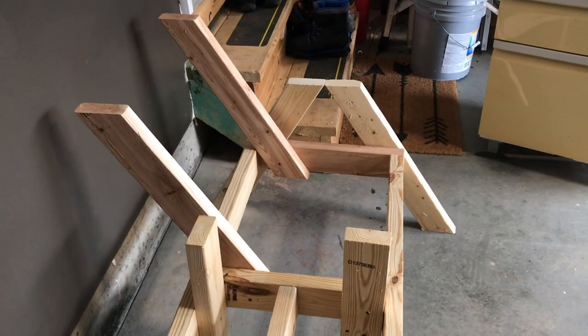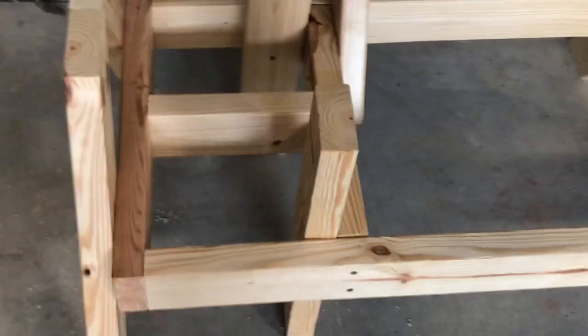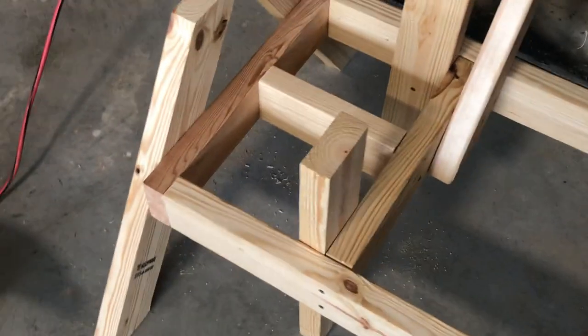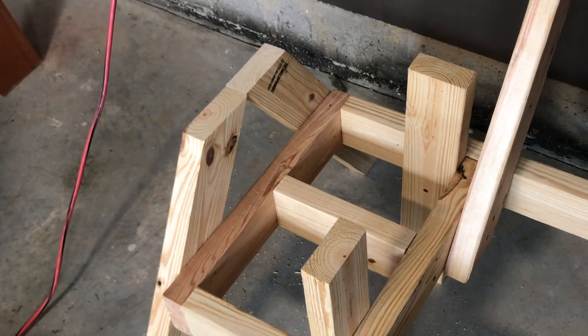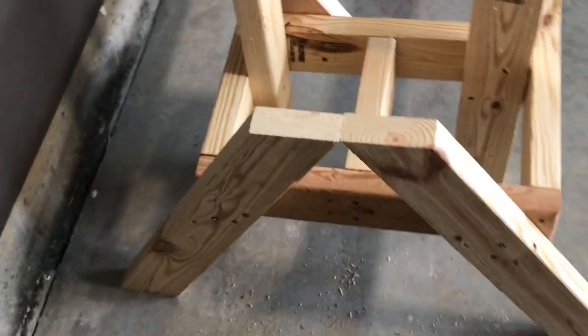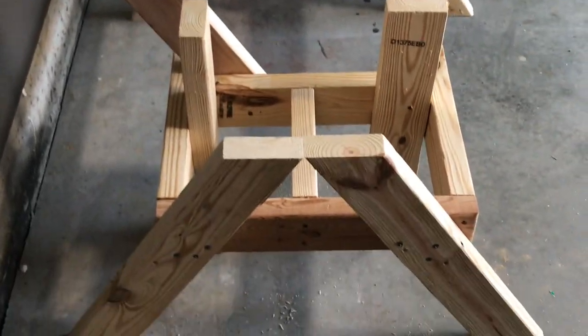Let's put these legs back on and I can go ahead and start dressing it up — it'll look like a chair. It is fixed. It looks fantastic. It's structurally strong, and now all I need to do is put the bottom support pieces on there, and it should be good enough to stand on after that.